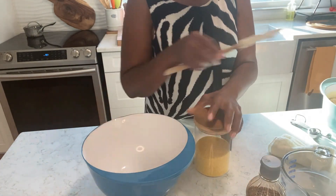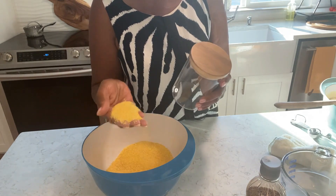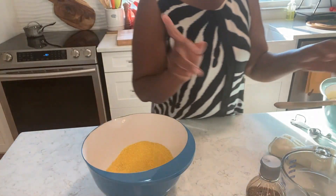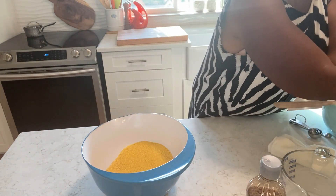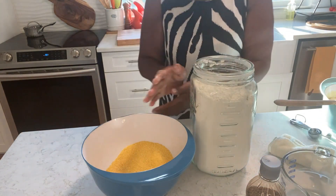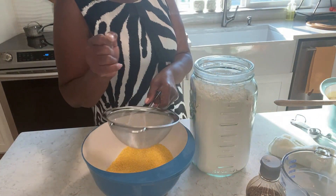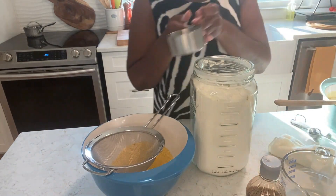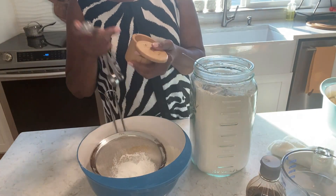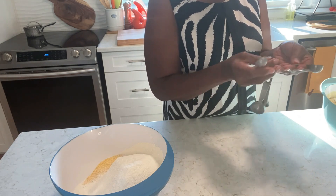In here I have two cups cornmeal. This is a coarse cornmeal that I used last time — I did make some blueberry cornbread last week. I used the fine cornmeal for that. I'm also adding two teaspoons salt and four teaspoons vanilla. I love the flavor.